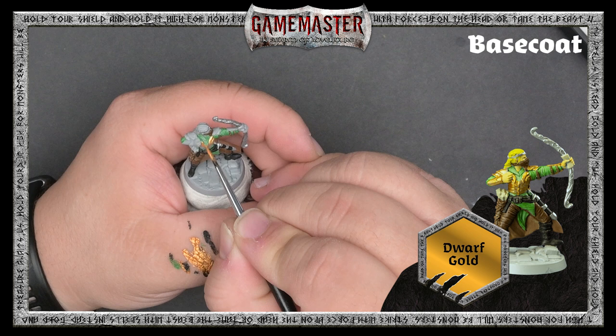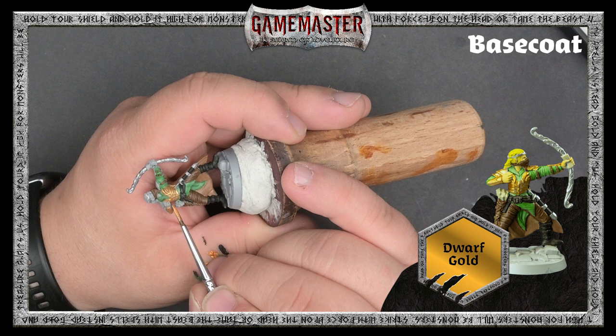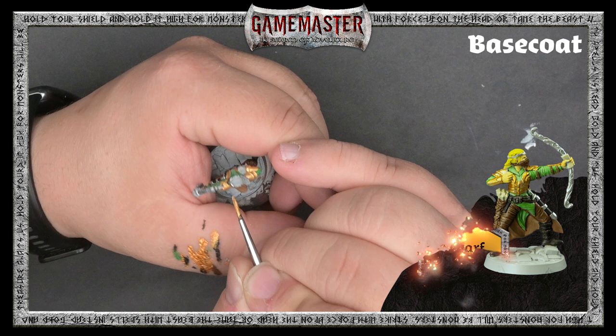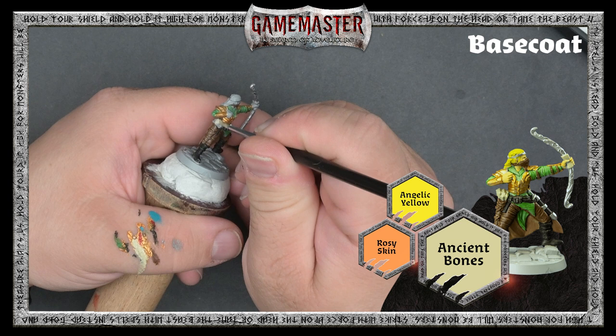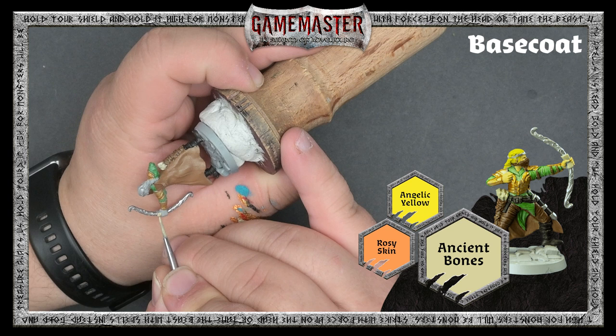Move on to Dwarf Gold to base coat all of the remaining armor on the miniature. Gold paints tend to be a bit thin, so we recommend applying a second layer once the first has had time to dry. The miniature is really starting to come together. We'll just apply a coat of Ancient Bone to the cloth, Rosy Skin to the flesh, and Angelic Yellow to the hair before we move on to the wash stage.